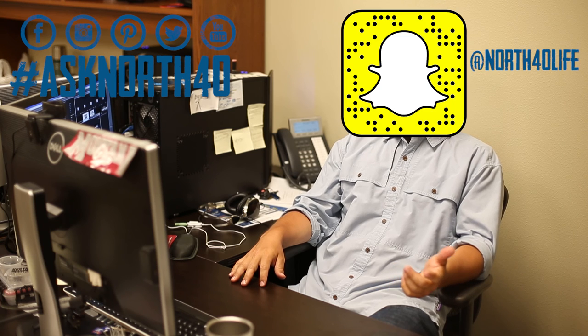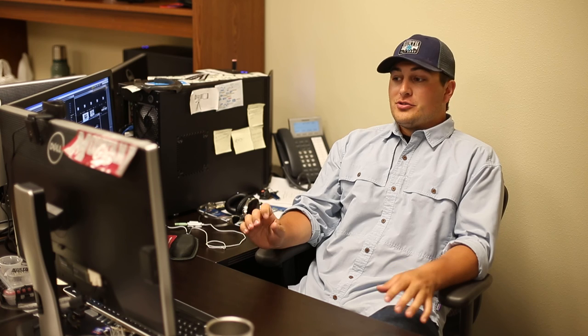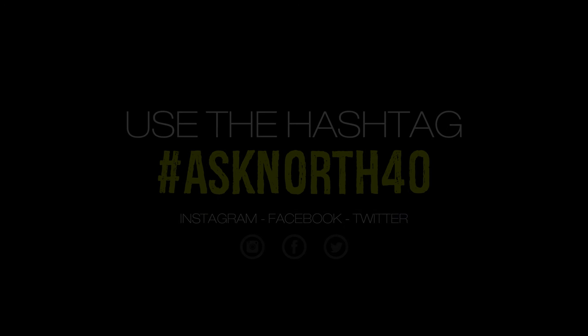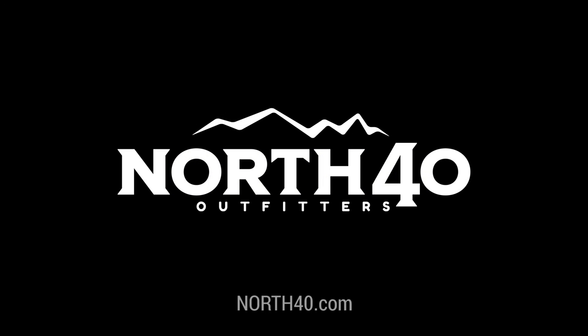That's it for episode 24 of the Ask North 40 show. Thanks for watching. If you have any questions, get them to us using the hashtag AskNorth40 at any of our social platforms. Follow us on Snapchat at North40Life. And if you hit the link below, you'll subscribe to an email list — we will send you each episode every week.